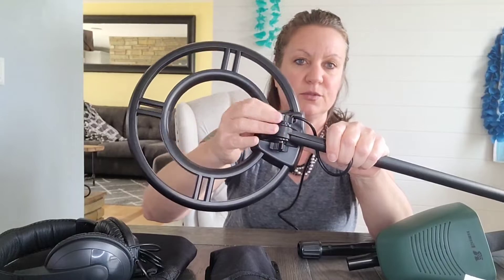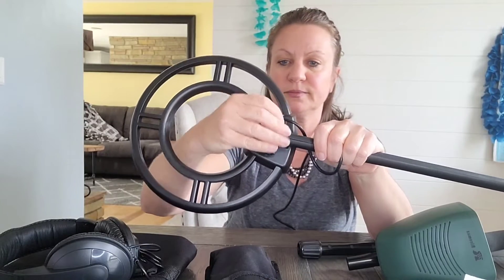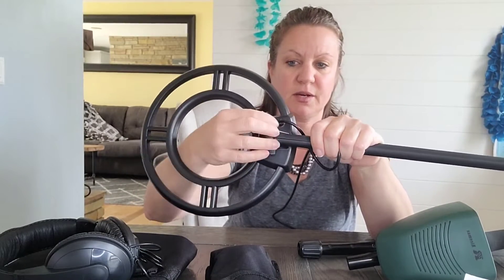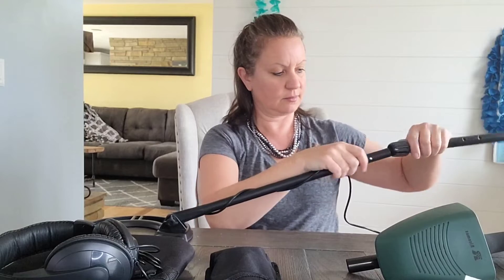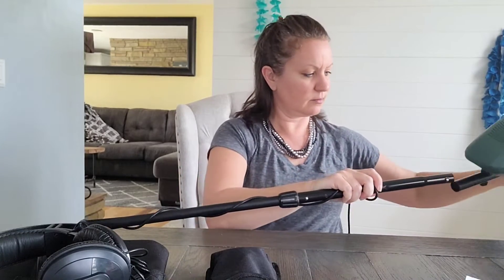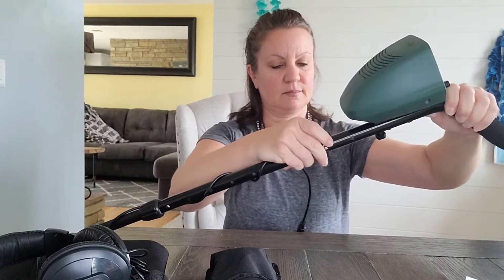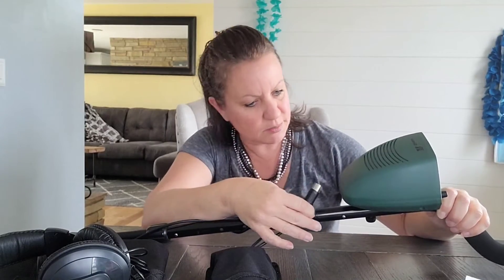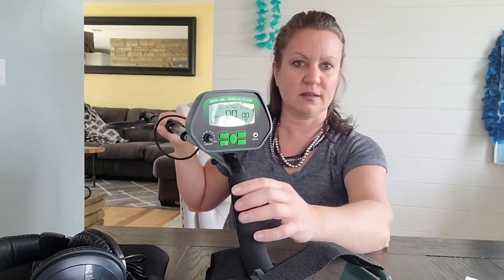No screwdrivers or anything needed to put this together, which is really nice. The screws and washers just go in here. Then there's the metal detector bar — wrap your cord a little bit, and it snaps on right there. Then this cord just gets plugged in right under here.